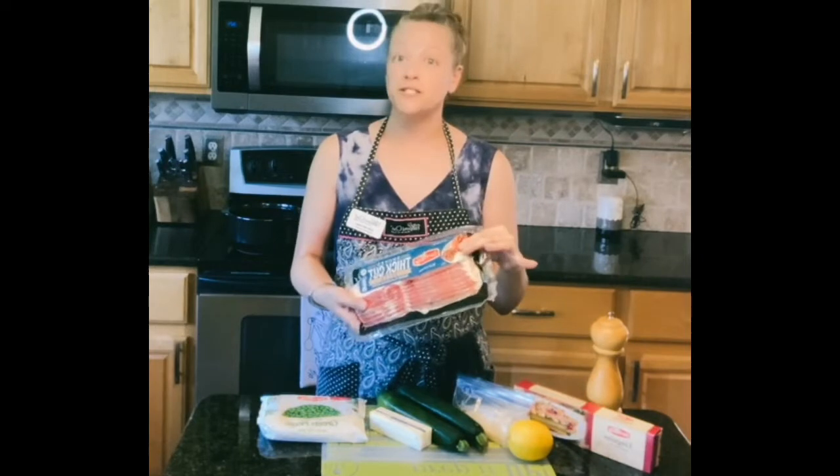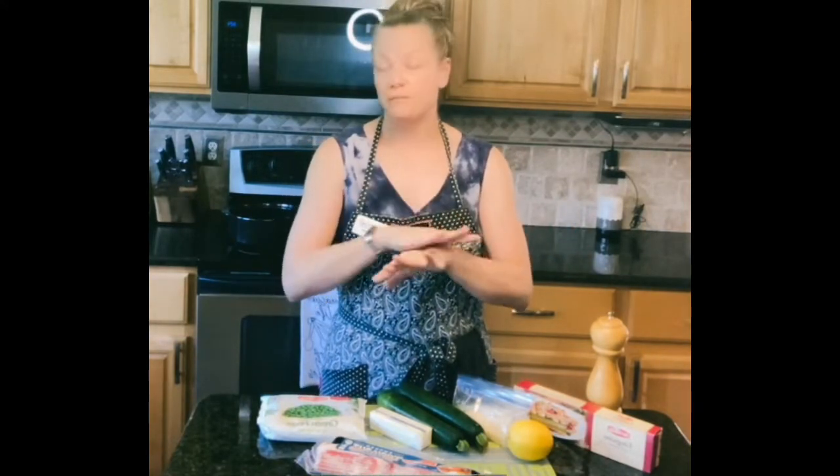We are going to be doing some bacon. The bacon is more for a topping, so I'm going to be frying up some bacon to sprinkle over the top. Of course, bacon makes everything better as well. My thoughts are chocolate, cheese, and bacon. If it's good, add one of the three of those and it's even better.